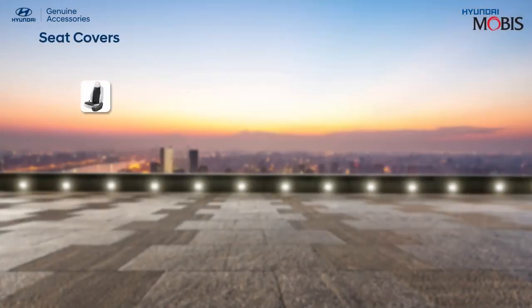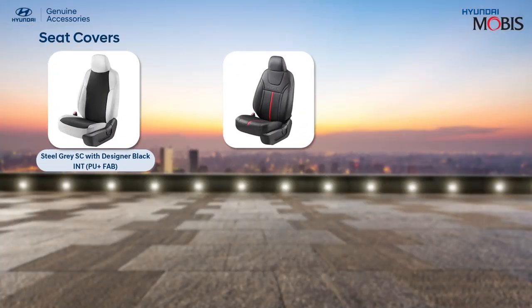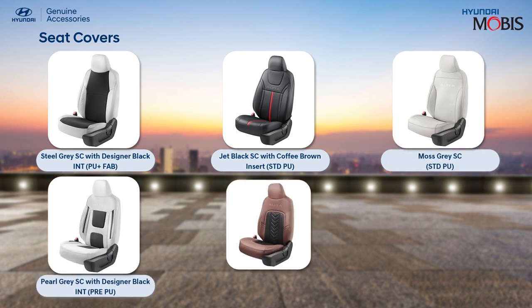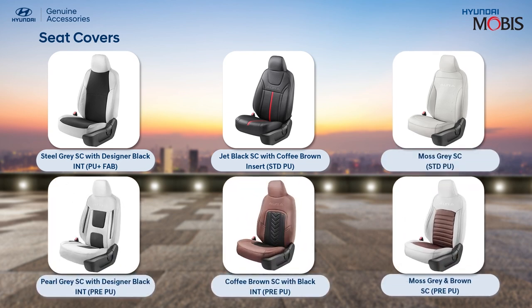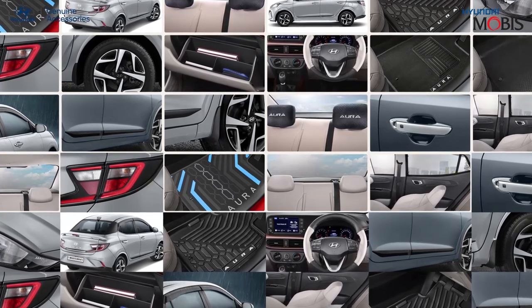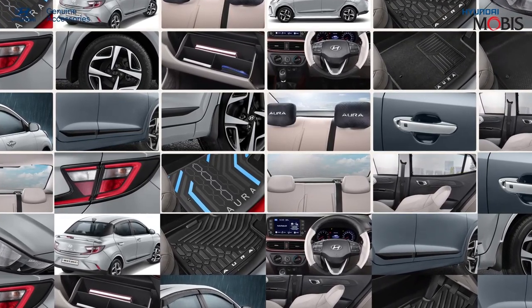With the exquisite range of Hyundai genuine seat covers, enjoy the comfort that is unmatched. Choose from a vast range of colors and textures. Now discover an unparalleled driving experience with the exclusively curated range of Hyundai genuine exterior and interior accessories.